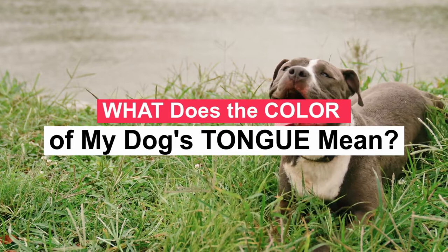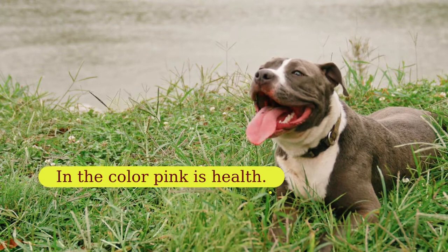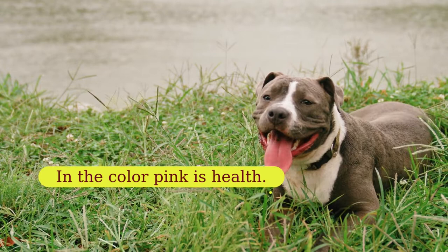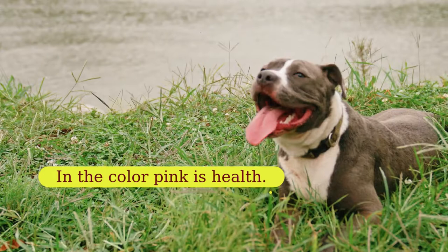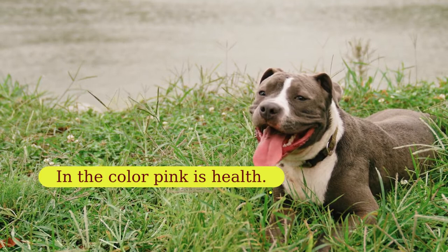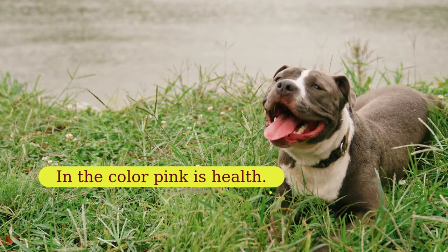Ultimately, a dog's tongue is your pet's health indicator — pink in color means health. We all know it's important to check a puppy's nose and tongue before selecting one for your family. A dog's tongue is usually pink as it is covered in taste buds and receives a healthy blood supply. In the case of certain breeds, such as the Chow Chow and the Shar-Pei, you will notice a bluish-black tongue. Certain mixed breeds can also have a spotted and speckled tongue, but other than that, all dogs should have pink tongues.